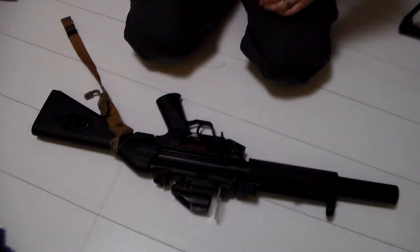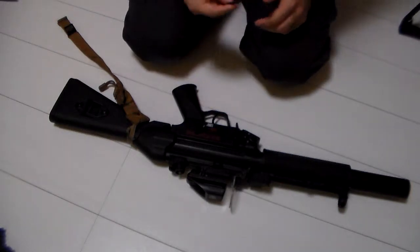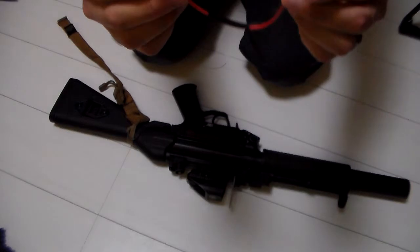Greetings everyone, the Good Sir Knight here. Today we're going to do a little bit of work on the old MP5SD. I stopped by Spark, or Airsoft with Dayton not too long ago, and had a little battery extension made for me.